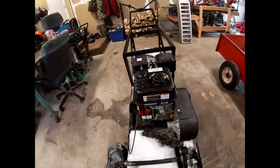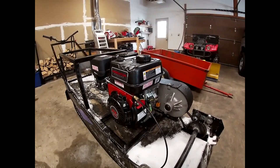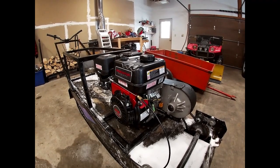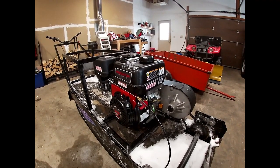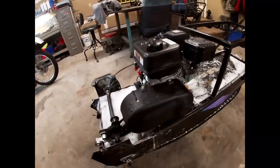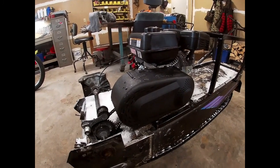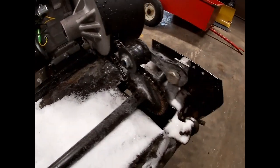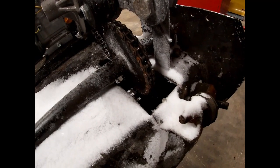I went with a Harbor Freight engine, and in the video you see it running — it started in two pulls, and it's got to be negative five here, so that was really impressive. This is just a knockoff Comet TAV 230 series or something like that.